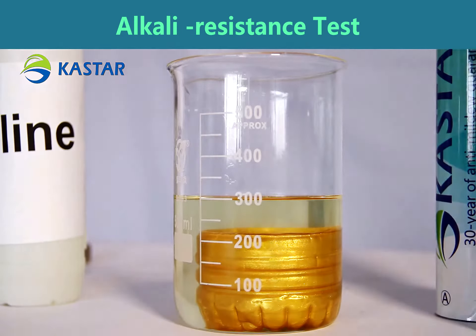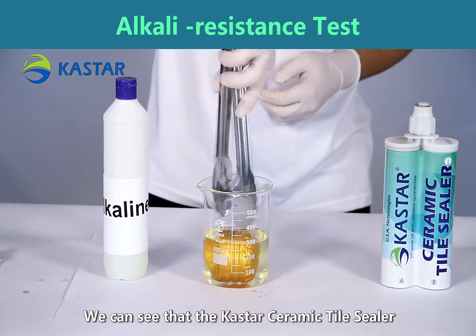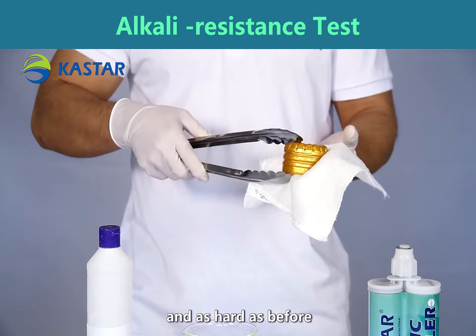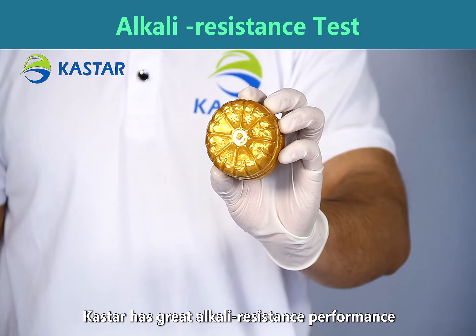After 24 hours, we can see that the Casta ceramic tile sealer didn't discolor nor deform and is as hard as before, which proves that Casta has great alkaline resistance performance.